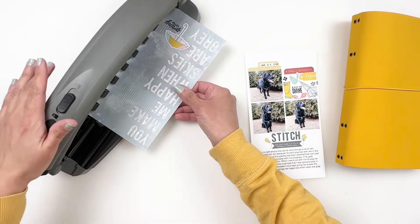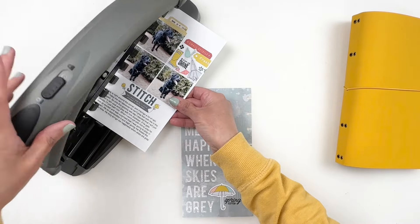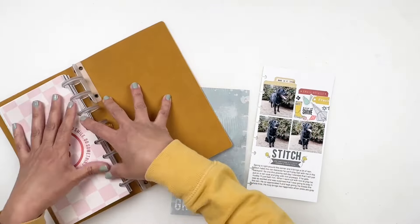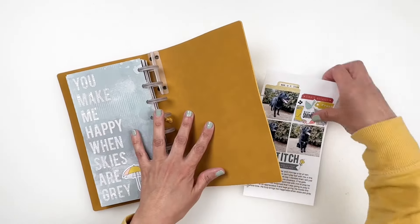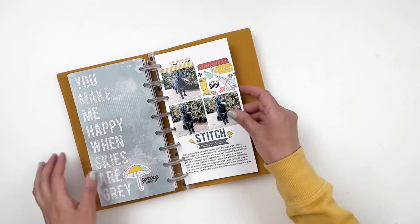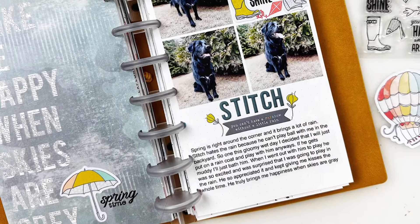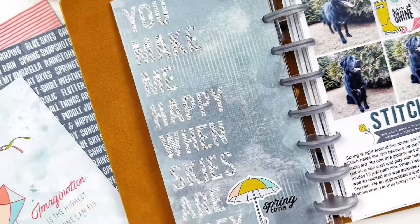I love this month's kits from Coco Daisy — they're so bright, so springy, and I really, really enjoyed working with them. As always, I do have a discount code with Coco Daisy linked in the description box for you. I hope you enjoyed watching this video — if you did, please give me a thumbs up. If you are new to my channel, please consider subscribing, and I hope to see you guys very soon. Bye!